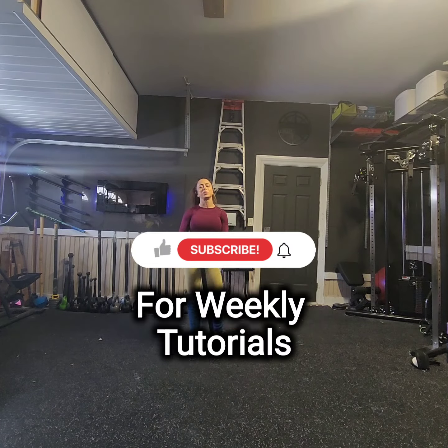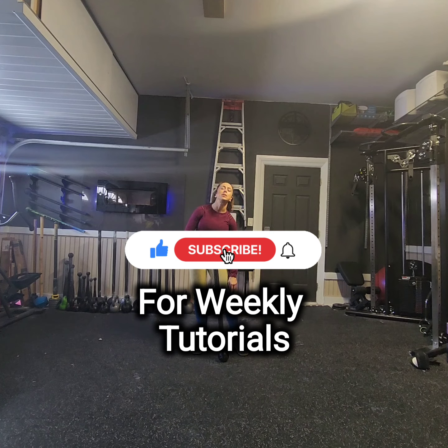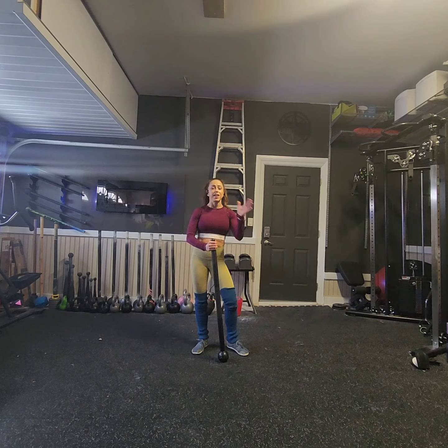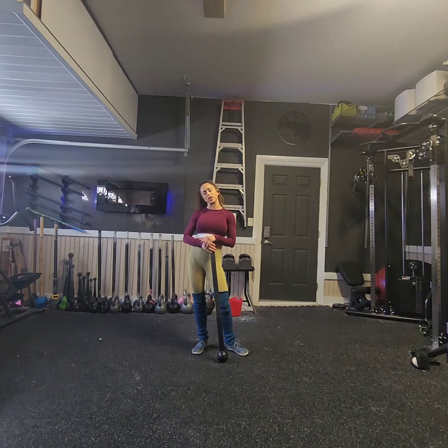Hey, hey, hey, and welcome back to another Steel Mace Flow tutorial. I'm Coach Kristen, and I have the pleasure and honor of being a Steel Mace Flow coach and educator. If you're interested in learning more about the art of Steel Mace Flow, please reach out as I offer virtual training, classes, and personal sessions to get you started on your Steel Mace journey.